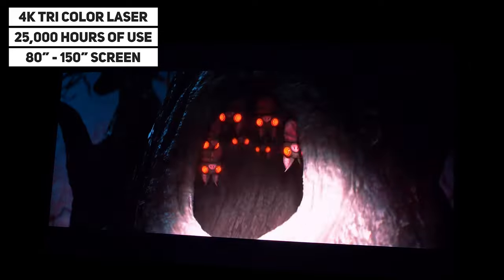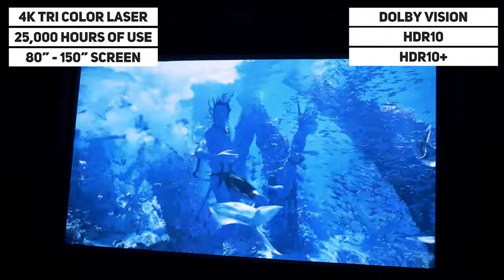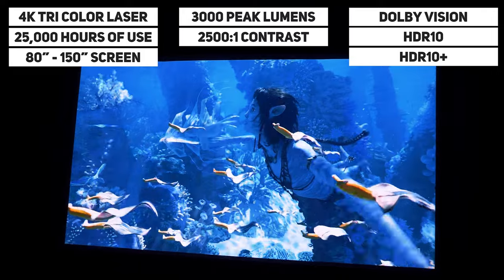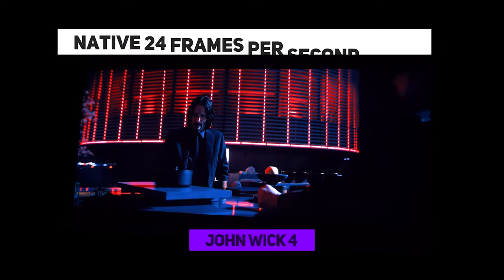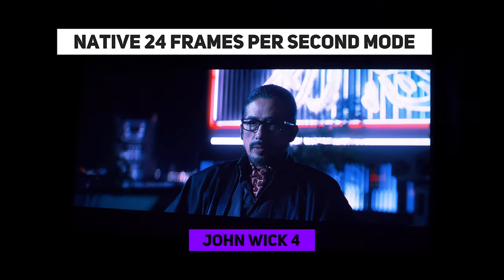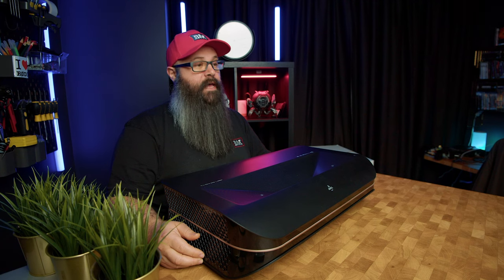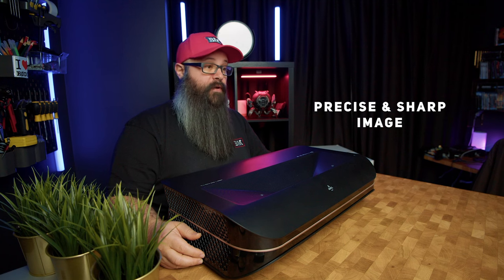We have a 4K triple laser light source which can last for over 25,000 hours of use, and can support a screen size from 80 inches all the way up to 150 inches. It's certified for Dolby Vision and supports HDR10 and HDR10+, which means that you can watch movies with the correct tone mapping. We have 3,000 peak lumens of brightness and a 2,500 to 1 contrast ratio for deep blacks in a light-controlled environment. There is also a turbo mode for low-latency gaming of 15 milliseconds at 4K 60Hz and 8 milliseconds at 1080p 120Hz. True 24 frames per second is also supported natively for a cinematic experience. There is a large f2.0 aperture lens developed by Ricoh, which contributes to delivering a precise and sharp image.